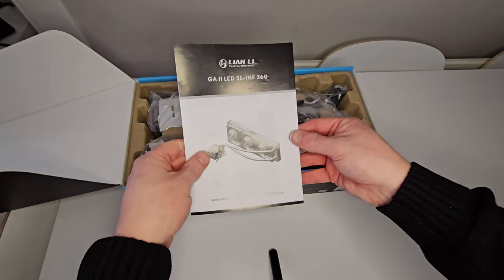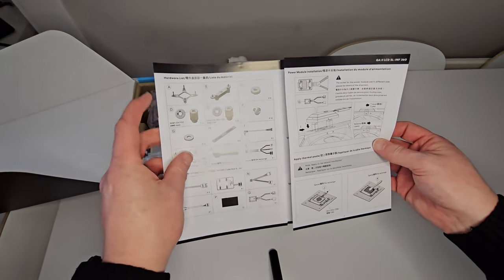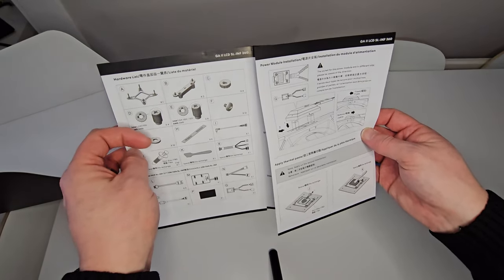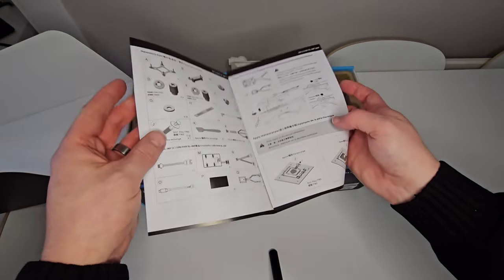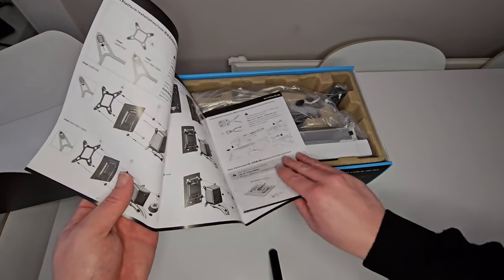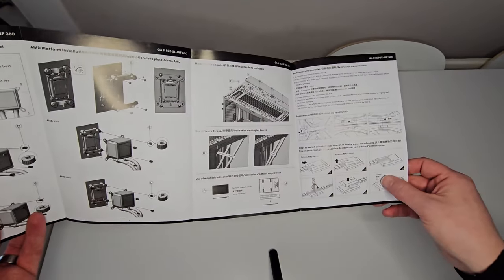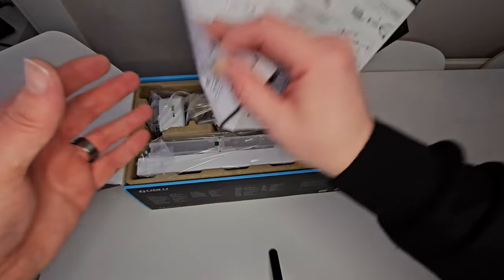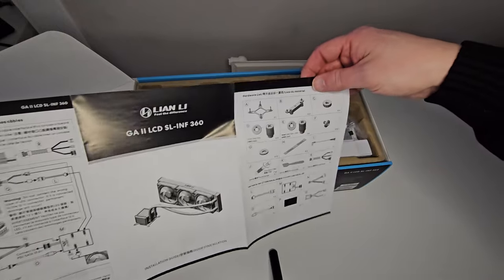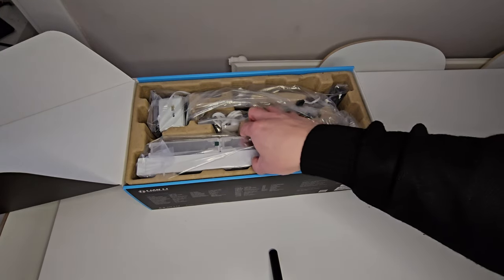First off, we've got instructions. It tells you all the mounting gear and stuff that you get with this — for the Intel and for the AMD type sockets. There's little spacers, different types of screws, the cables that come with it, the little controller. On the sides are all the actual instructions of how to mount it properly. On the back, some more instructions on how to put the thermal paste on if you need to.